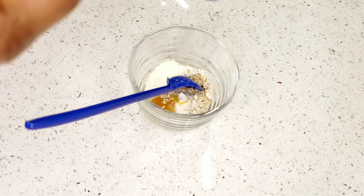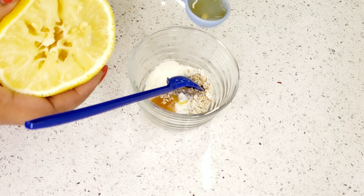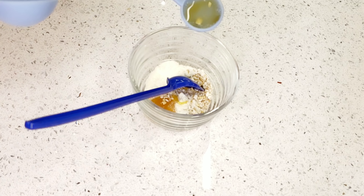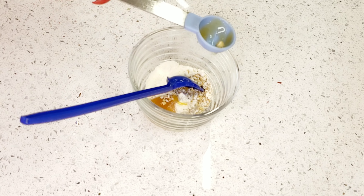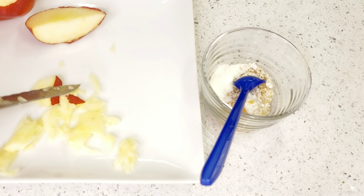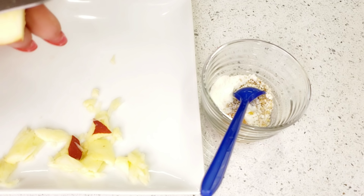The next thing we want to add is one teaspoon of the lemon juice. You don't want to go overboard — don't add too much, just a little quantity will be fine. One teaspoon is okay. Now the next thing I want to do is cut my apples into smaller pieces so that I can blend them.